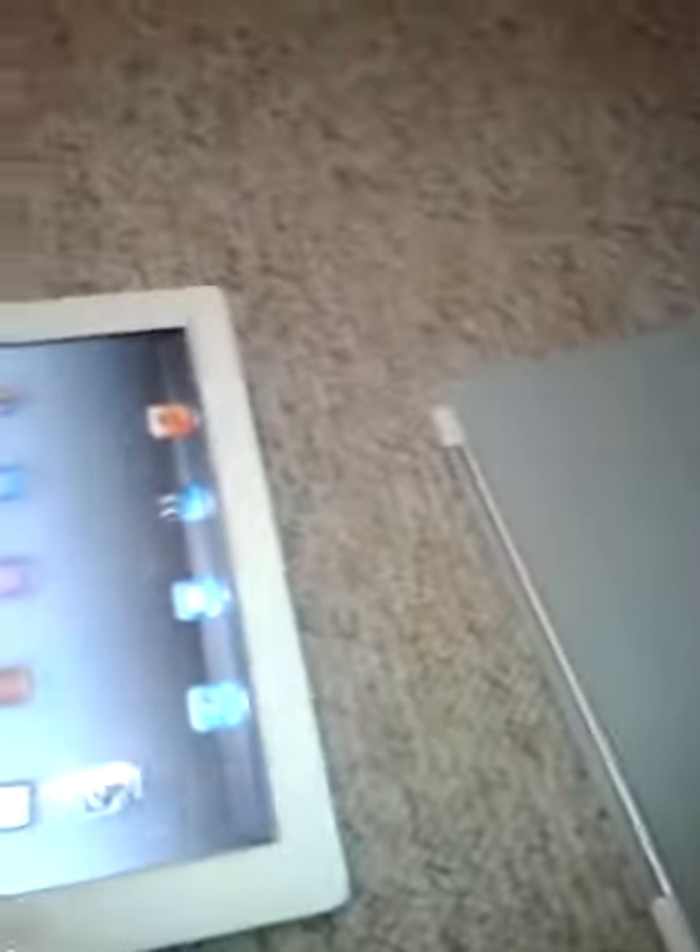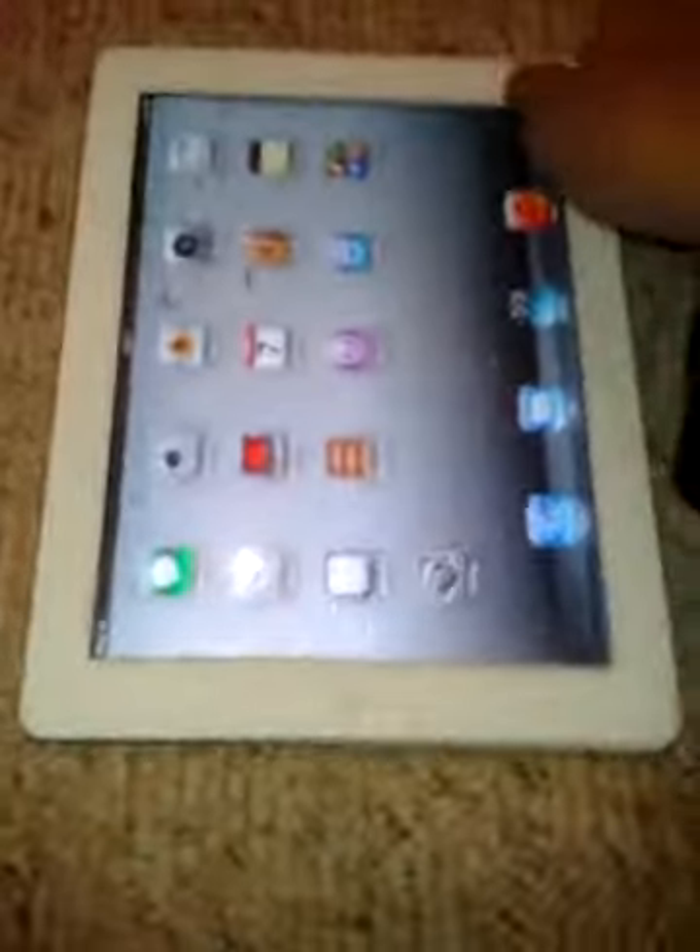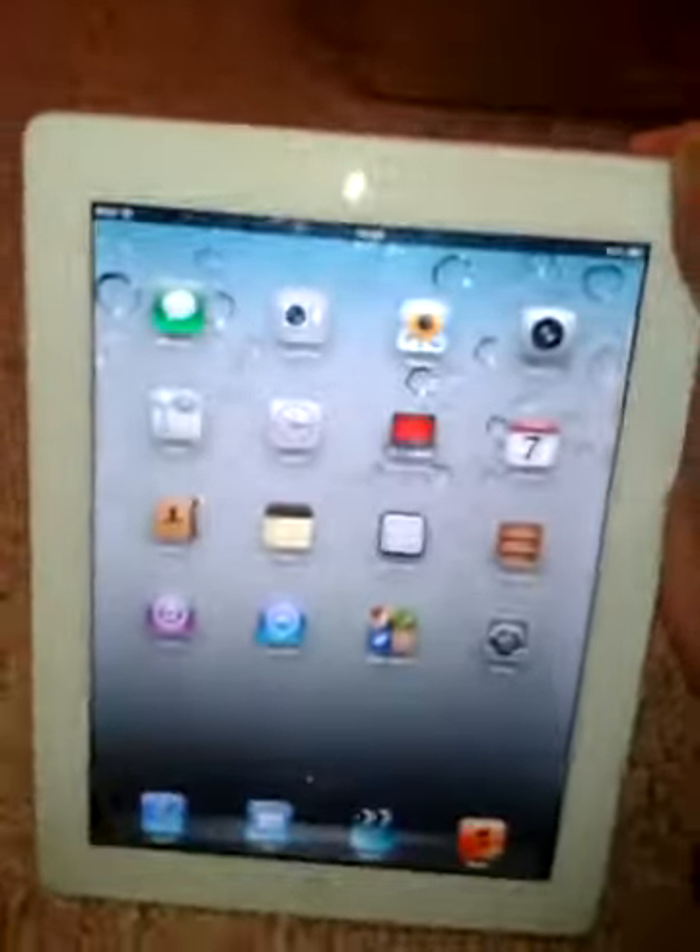I think this is the front of the Apple Smart Cover, and this does fold up so you can have different viewing angles. I do have my iPad here. I got this for quite cheap — about 10 pounds.